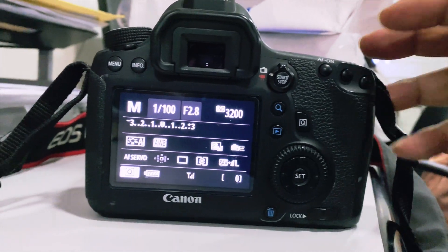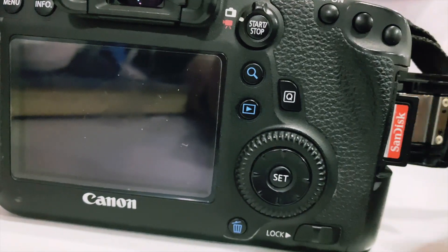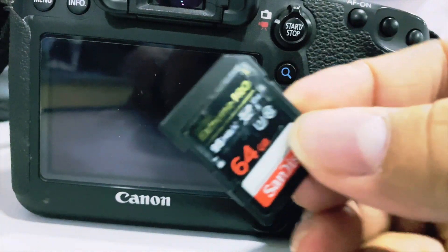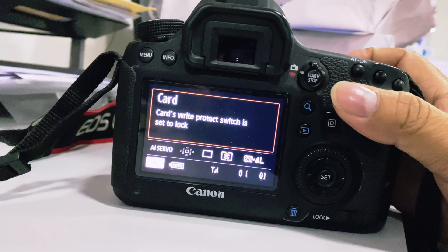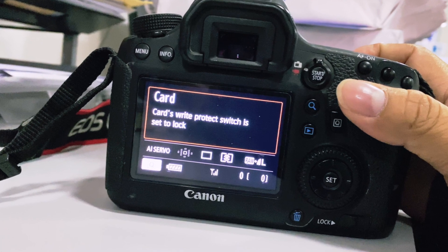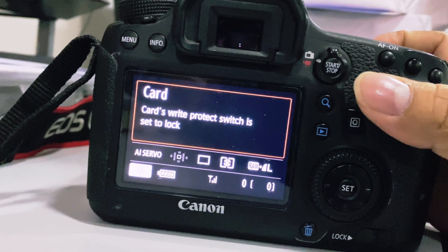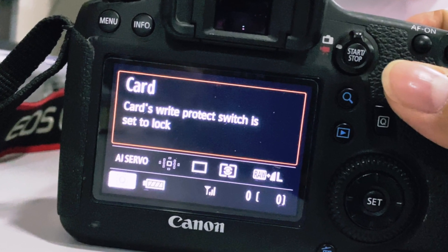Hey, what's up! Welcome back to my channel. In today's video, I'm thrilled to share with you the tip on how to fix your memory card without a lock switch. As you can see, this memory card has no lock switch, resulting in this error: 'card's write protect switch is set to lock,' meaning that you cannot use your camera with this memory card — it won't allow you to take any photos or videos.